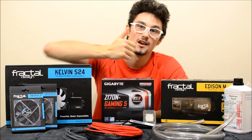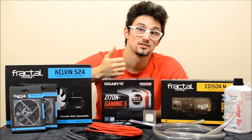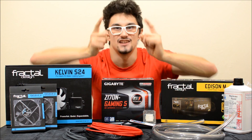Ak sa vám video páčilo, dajte like. Ak vás niečo zaujíma, dole komentujte. Ak sa vám páči takáto séria videí, tak určite mi dajte subscribe, aby sme mohli ďalej pokračovať v tejto tvorbe, a určite si pozrite aj ďalšie diely. Čaute!